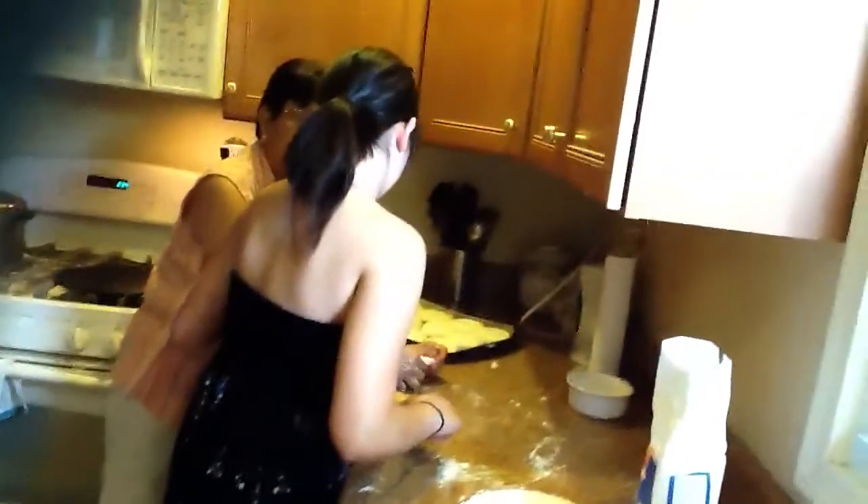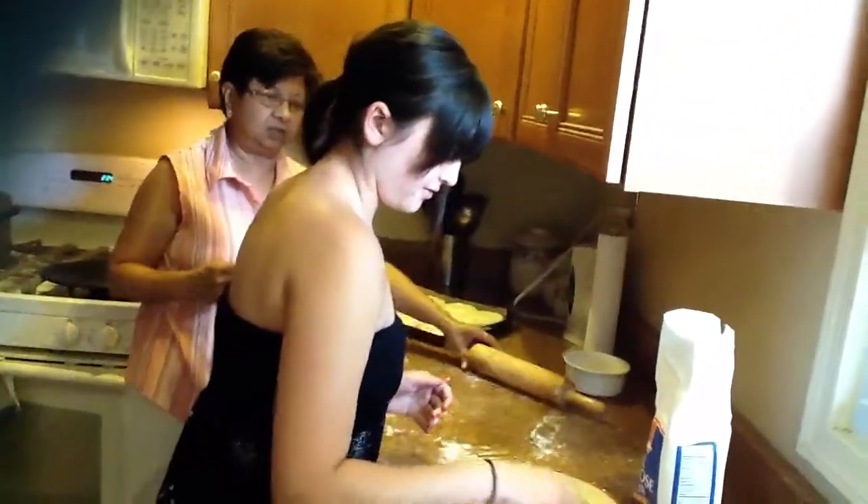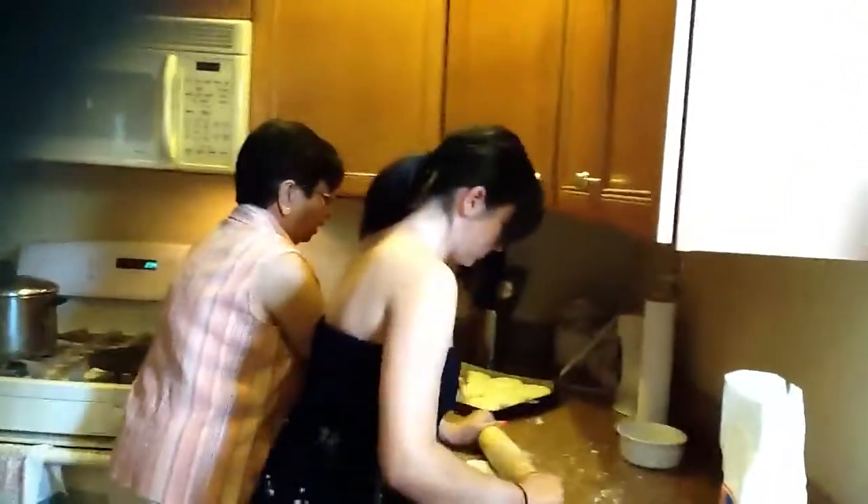Okay. What do you have to do first? Flour. Flour first. If not, you're going to end up with it sticking, and then you won't be able to roll.